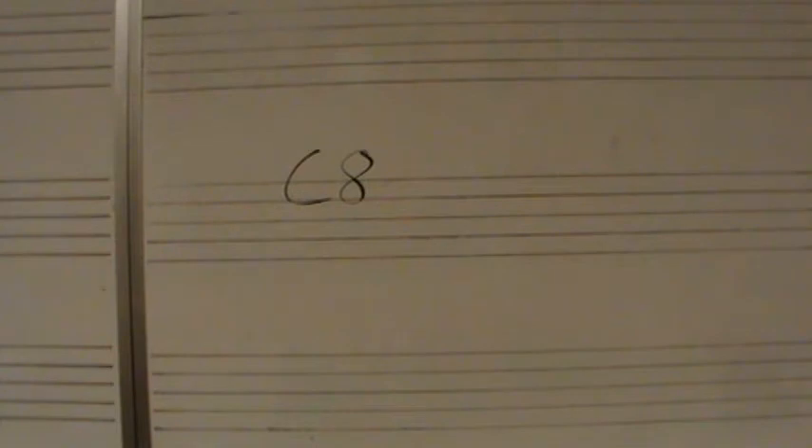I will give you 2 subdivided measures: 1, 2, 3, 4, 5, 6, 1 and 2 and 3 and 4 and 5.